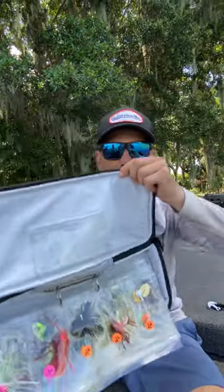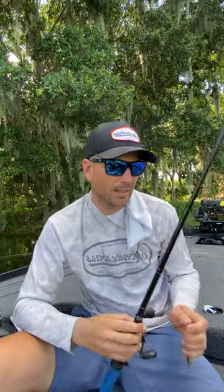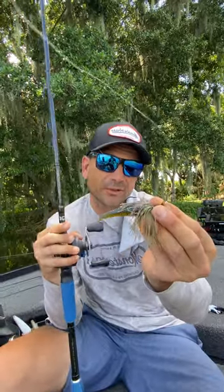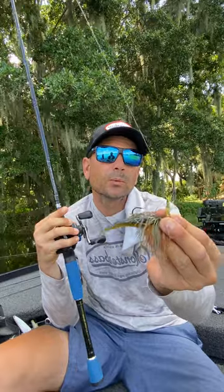Two things can be the same and different at the same time. This is the chatter bait mini right here — it starts with C, it rhymes with chatter bait, but it's actually a totally different bait. I've been using it a hundred percent differently than your standard chatter bait.